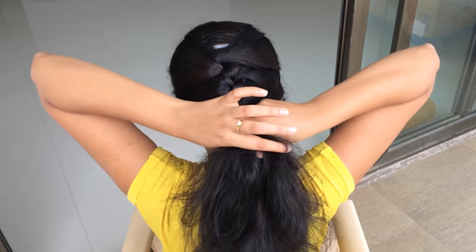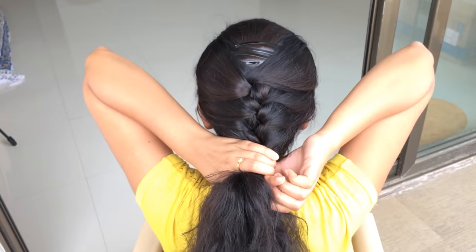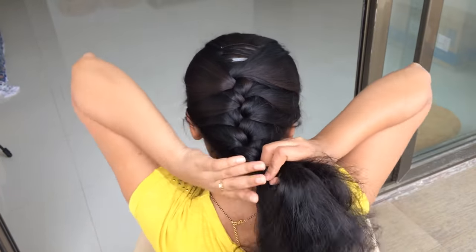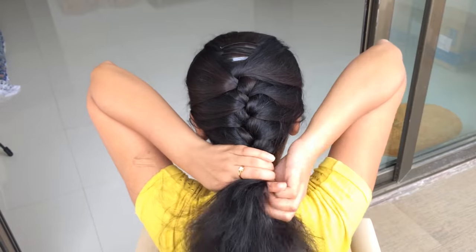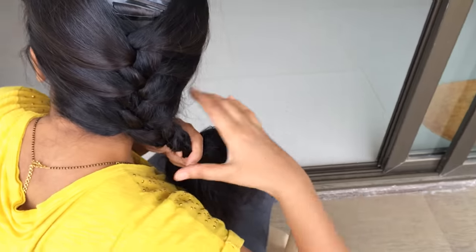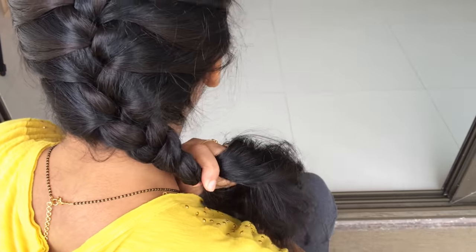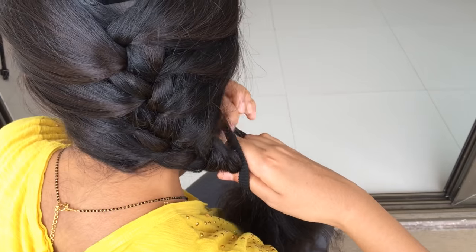When you have added all your hair into the braid, continue it as a regular braid until you reach the ends of your strands. Then secure it with a band.